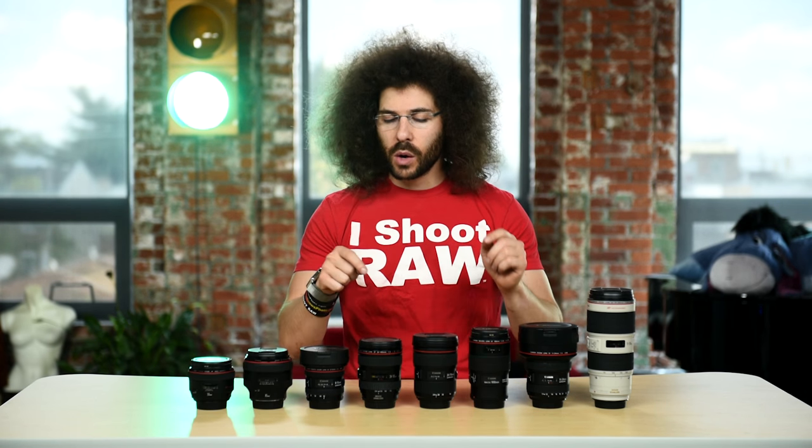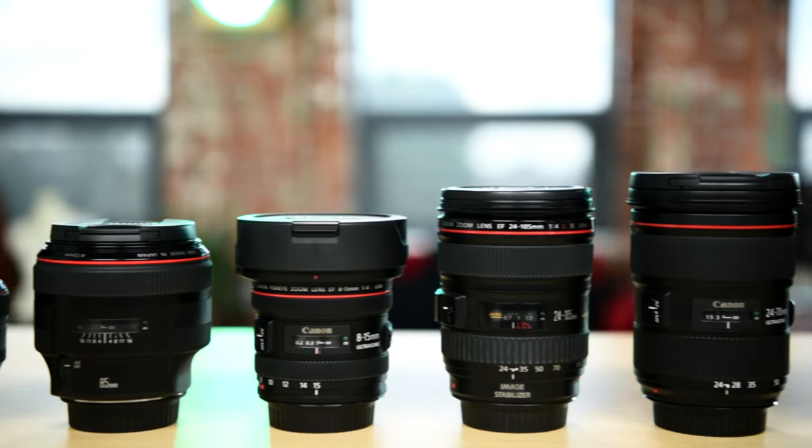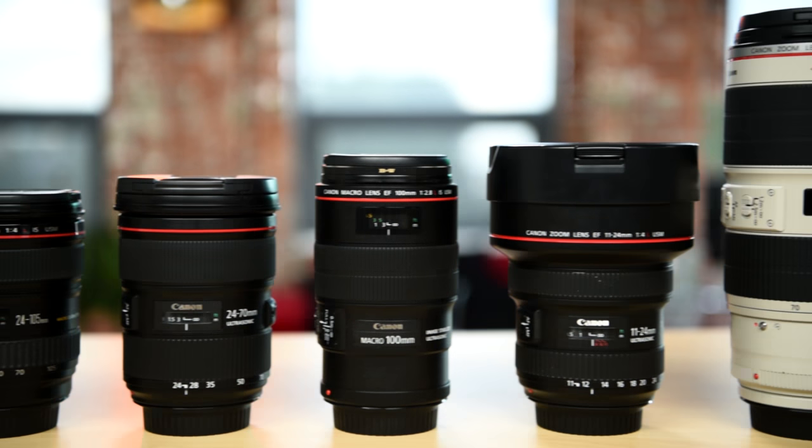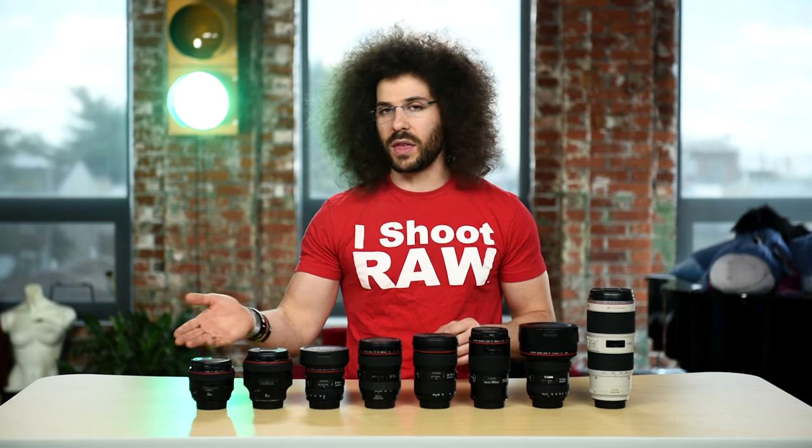Jared Polin, froknowsphoto.com. If I shot Canon, this would be my ultimate full frame lens kit. I want to preface that I'm missing just a couple of lenses and I'll talk about those closer to the end, but let's start down at this side and work our way all the way down.